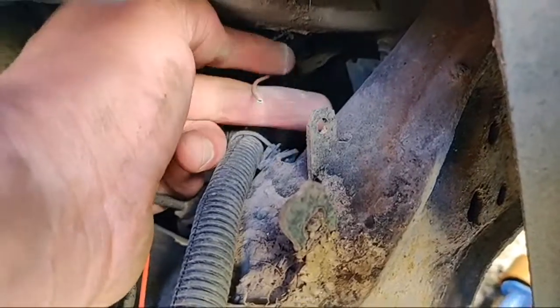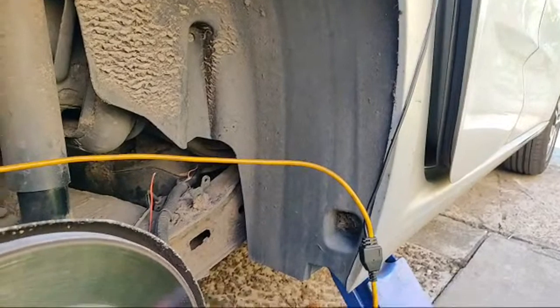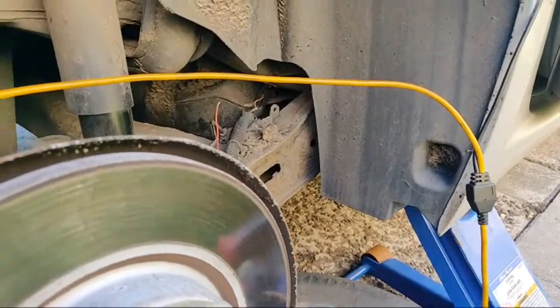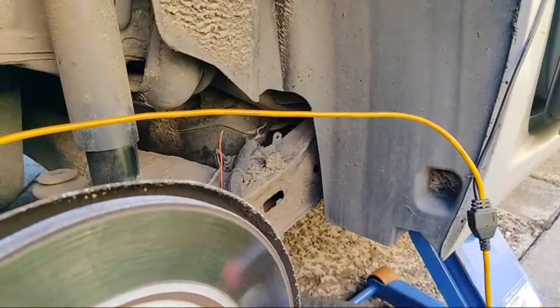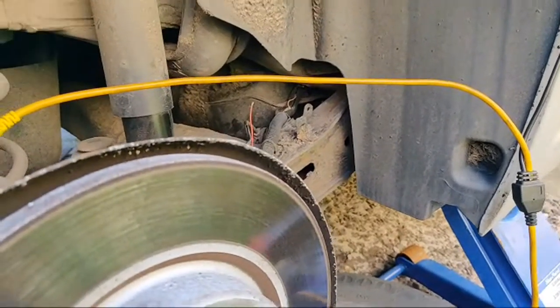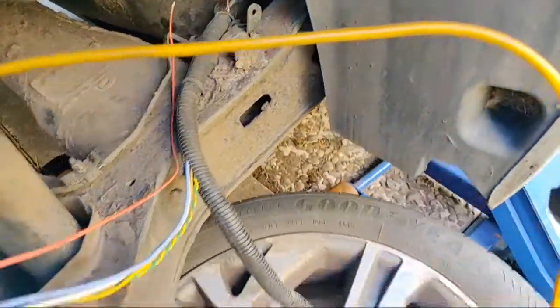Look at that - there we go. We're just going to do a quick and dirty repair this time.